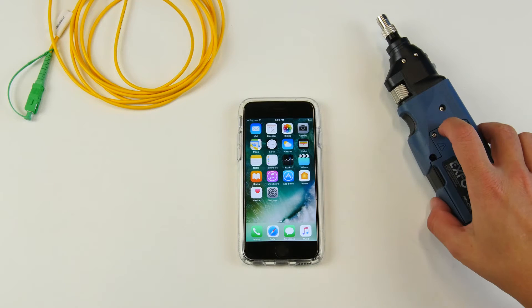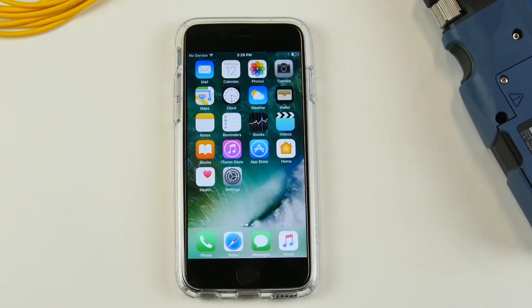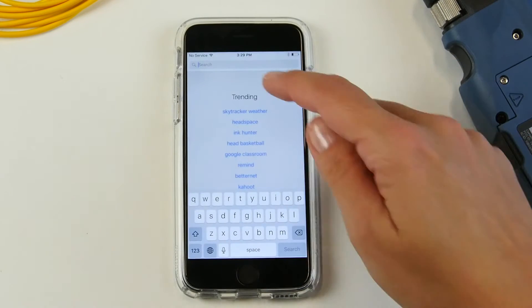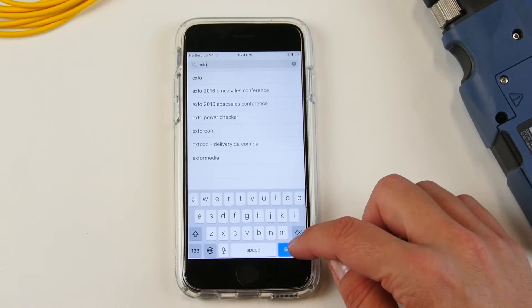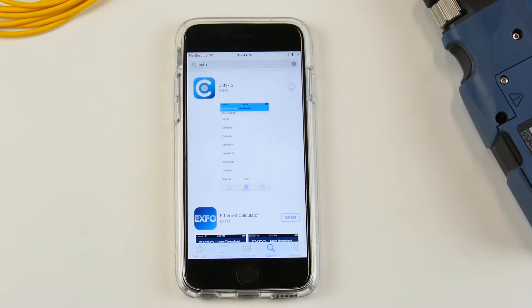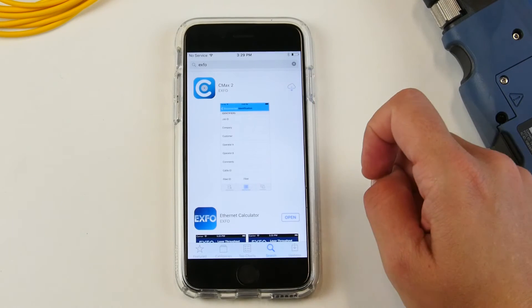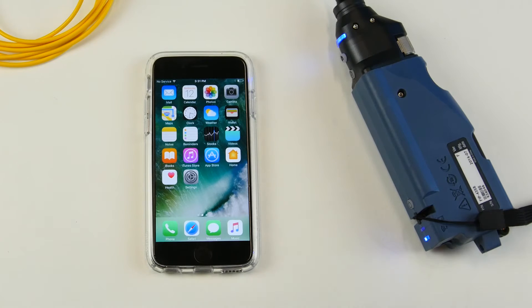In order to pair the wireless inspection probe with your iOS device, you simply need to download the Connector Max 2 application on the App Store. You can simply type in Expo and the Connector Max 2 application should come up as one of the first applications. Simply install it and the application should be ready to use once it is downloaded on your phone.